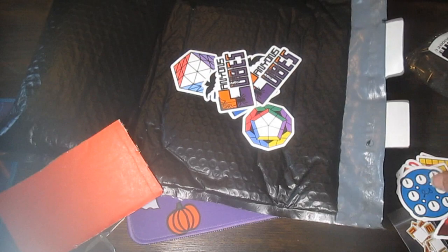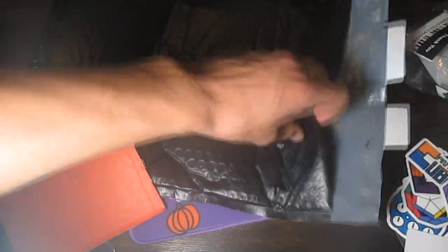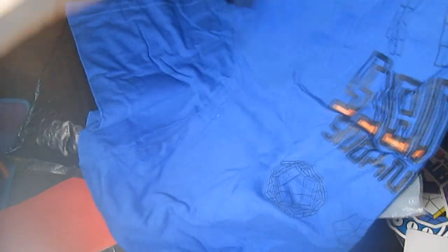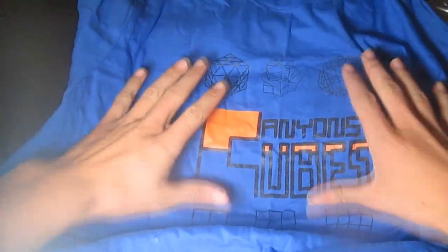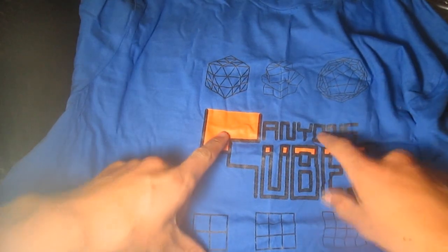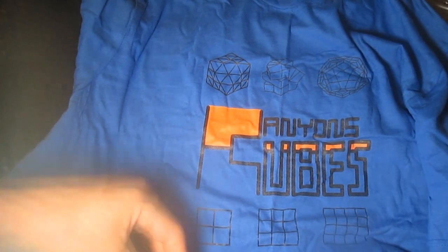Oh my gosh, that is so much stuff. I did not expect there to be that many things in here. I'm gonna have to find a place to put all this. And now it looks like I have a cube shirt. Wow, I really like this. Canyon's Cubes and then FTO, Square One, Megaminx, 2x2, 3x3, and 4x4.